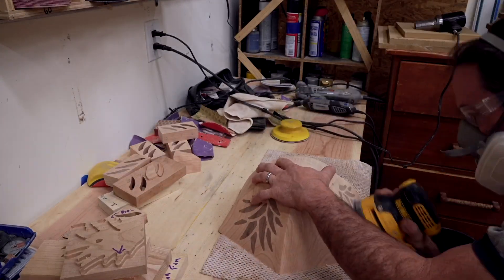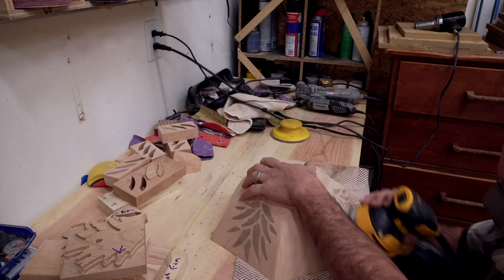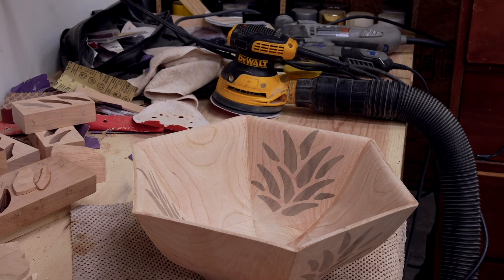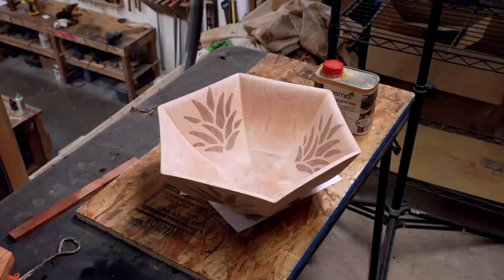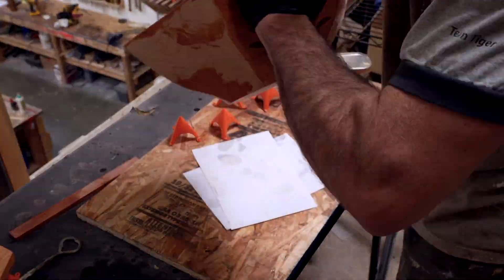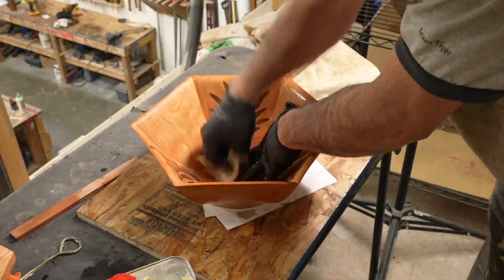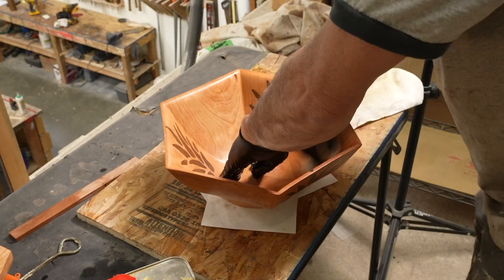Once I popped it off the machine, it was over to the sanding table. I started with 150 grit to get smoothed up and then moved to 220. This involved a bit of hand sanding, but it wasn't too bad. For the finish, I like to use Osmo Top Oil on my bowls. It's really easy to apply — just wipe on a really thin coat, wipe most of it off, let dry eight hours, and repeat. I usually add three or four coats, which gives it a nice satin sheen.